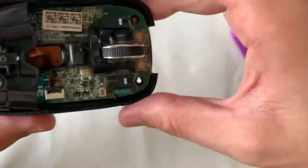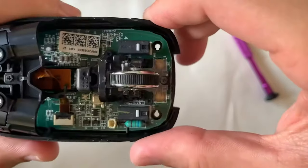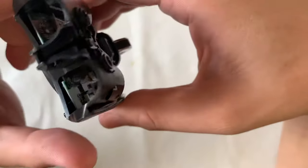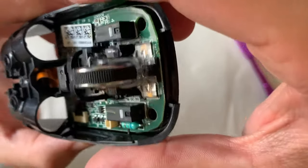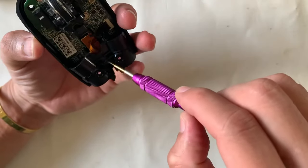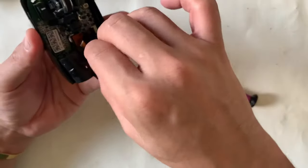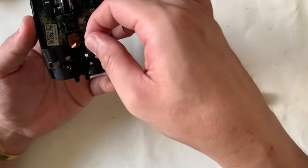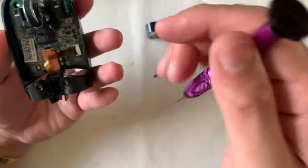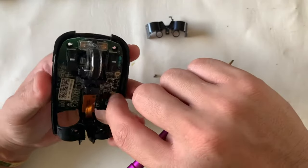From here I can see two screws holding the wheel assembly fixed onto the base, and another one right in front. Two more are structural on the plastic that makes up the battery compartment. Removing this part first — it comes off easily and reveals the laser.